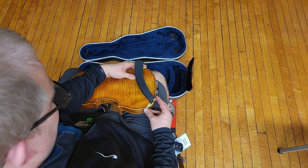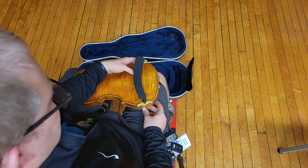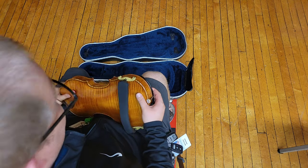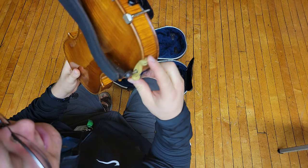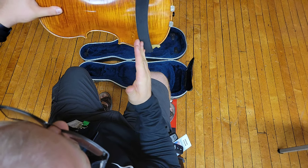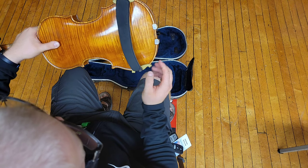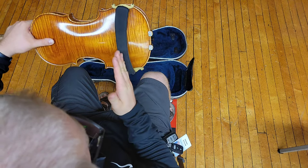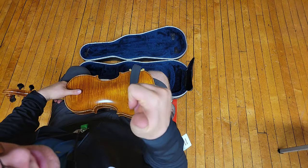With your right hand, slide the other feet over on the side of the instrument like this. When you're done, you should have both feet fully engaged on the edge of the instrument so that it doesn't just come off. It should be centered between the little pointy corner and the bottom part — you can see how it's kind of in the middle. And that's how you put your shoulder rest on.